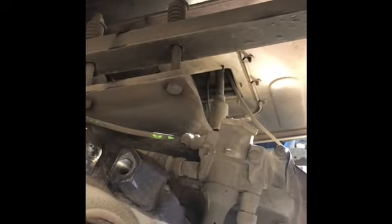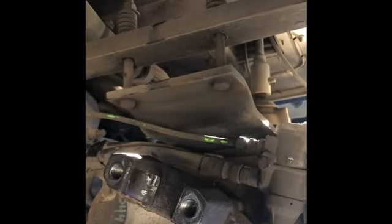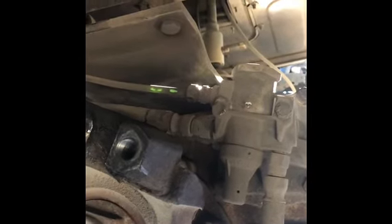That little green line right there has to come off too — I forgot to mention that in the last part of the video. That valve on the driver's side controls your high-low and direct and overdrive switches. So get all those lines unhooked.